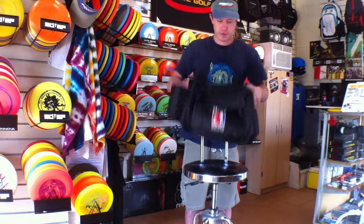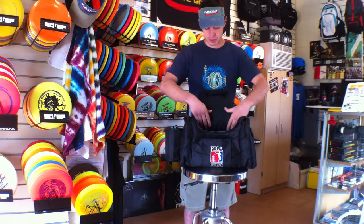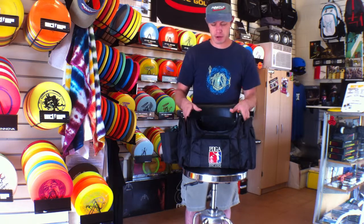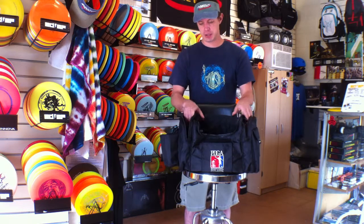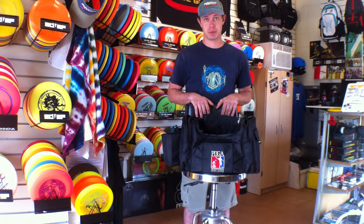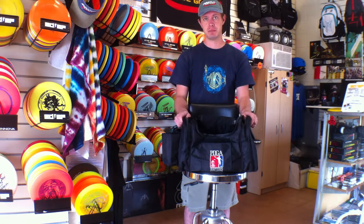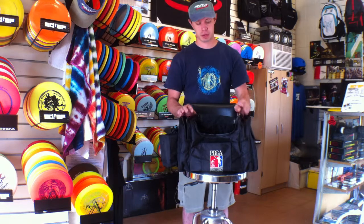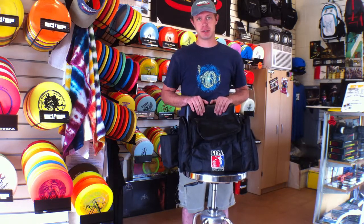This bag is $59.90 here at SDSF and we do have it in stock most of the time. If this bag doesn't suit your needs we definitely have others that are very comparable — some larger, some smaller, but all just as well made. Come check us out — we're open 7 days a week, 11 to 7 p.m. on weekdays and 10 to 7 p.m. on weekends, or visit us online at SDSFDiscGolf.com.